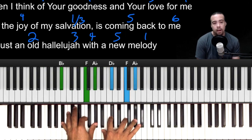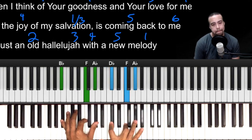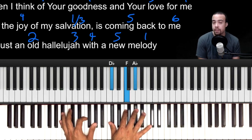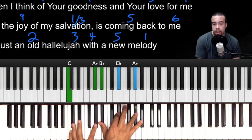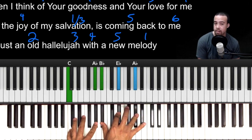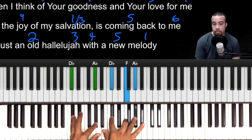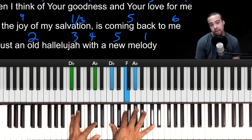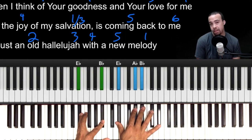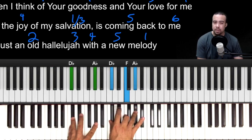So 'the joy of my salvation' — then 'oh hallelujah.' Let's hit the 2 the nice gospel way: left hand B-flat, F, A-flat — right hand D-flat, F, A-flat. When you hit the 3, left hand C, A-flat — right hand B-flat, E-flat, A-flat. Then play a regular 4: D-flat, A-flat, D-flat, F, A-flat. For your 5: left hand E-flat, B-flat — right hand E-flat, A-flat, B-flat. Then play your 1, just an A-flat chord.